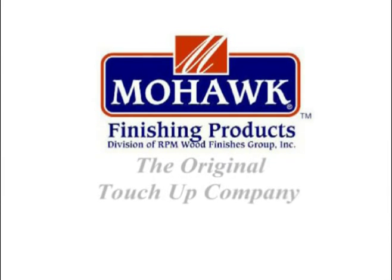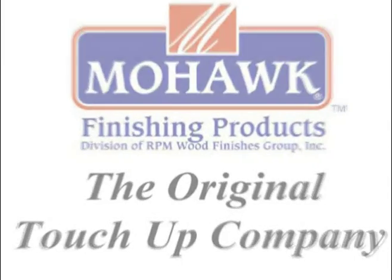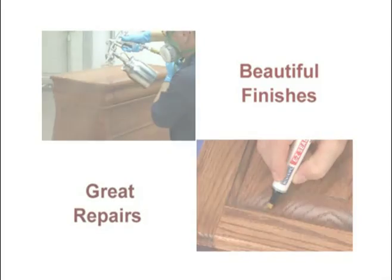Welcome to this edition in a series of instructional videos from Mohawk Finishing Products. Our goal is to help you apply beautiful wood finishes and to perform excellent repairs on damages such as dents and scratches. Thanks for watching and here's our video.